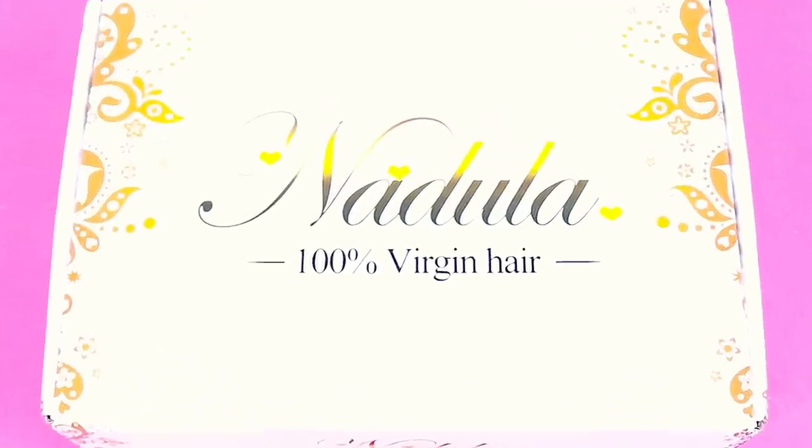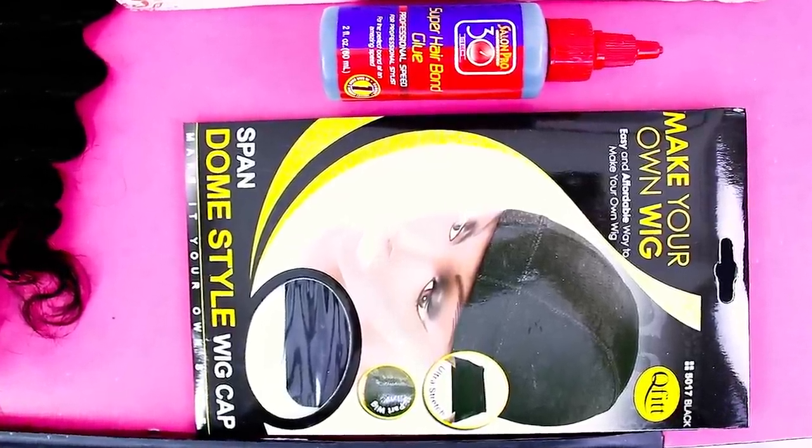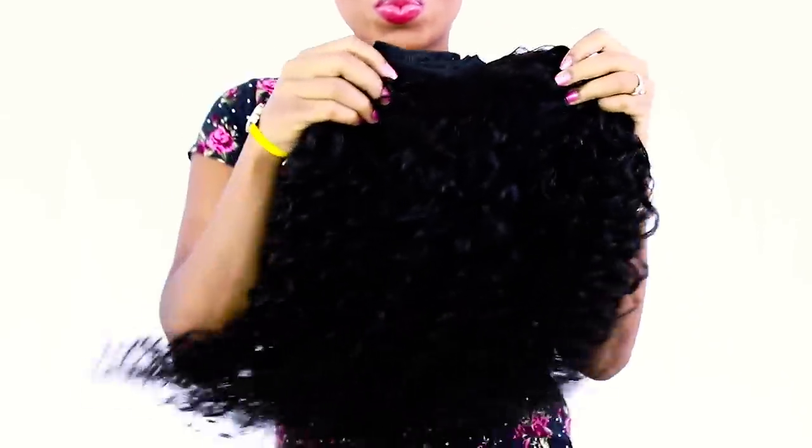The hair I am wearing is from Natala and I am wearing three bundles of Peruvian Deep Wave — one 20-inch bundle and two 22-inch bundles. Here are just a couple of scenes of how the hair will look when you receive it, and these are the products I'm going to use to install my hair. I went ahead and washed all three bundles so I can begin installing them.